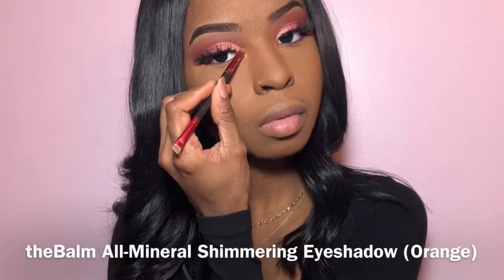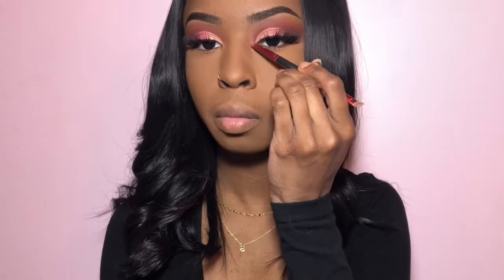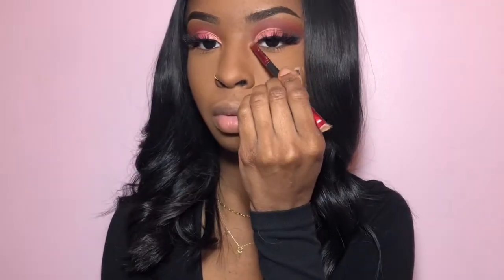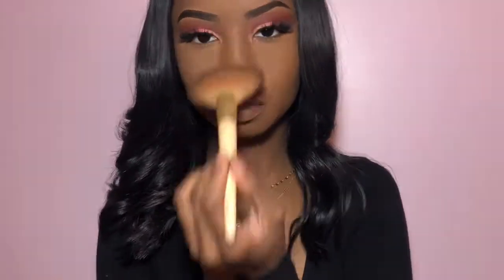I'm going to go ahead and use this shimmer eyeshadow from The Balm and put it in my inner corner and in my arch area, and also use it as a highlight. I know it says it's in the shade Orange, but it's more of like a glowy undertone goldish glitter — hard to explain, but it's really pretty.